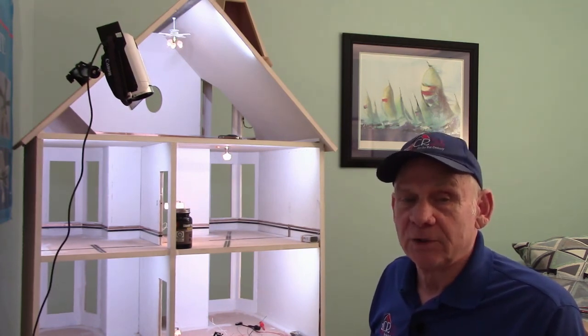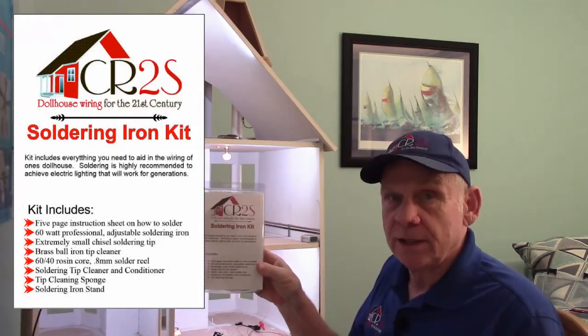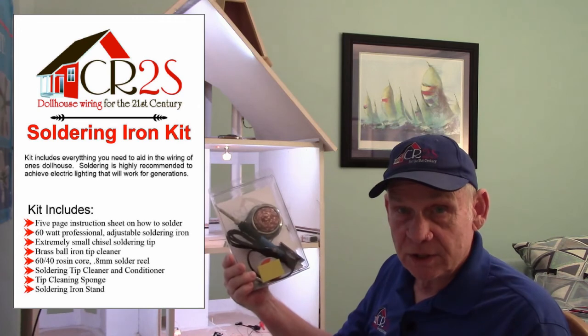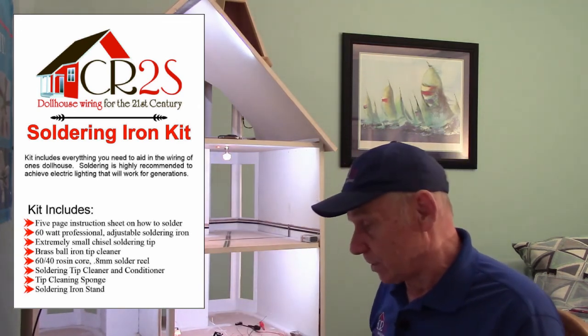Let me start by showing you what is included in the complete dollhouse soldering kit, and some information on how to care for the iron. Then we will show the proper use of the iron while soldering different items within the dollhouse. This is the soldering iron kit as you will receive it. It has about six items in here, so let me go over those six different items.